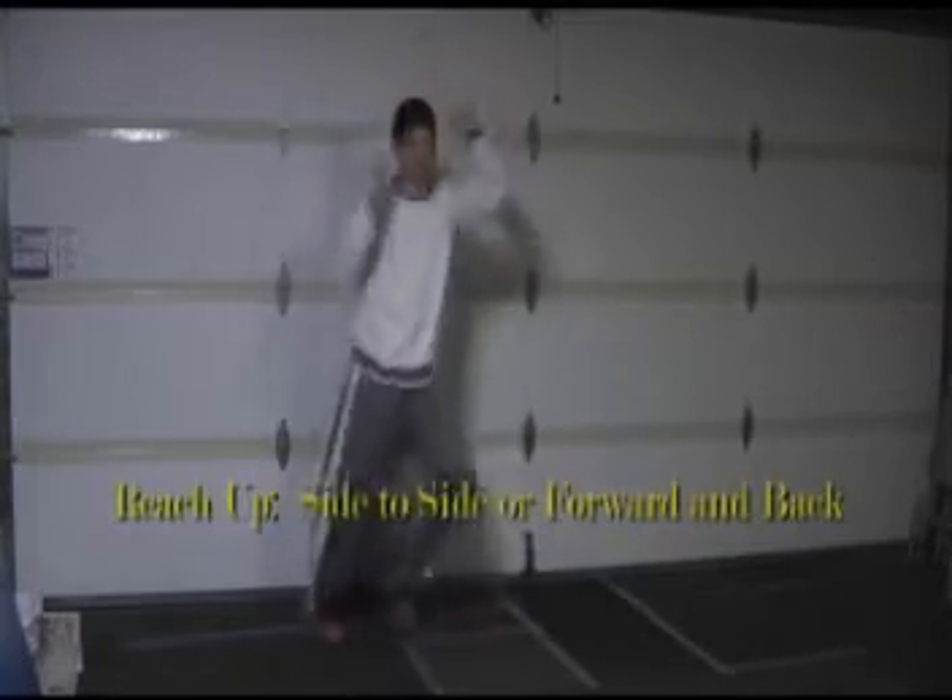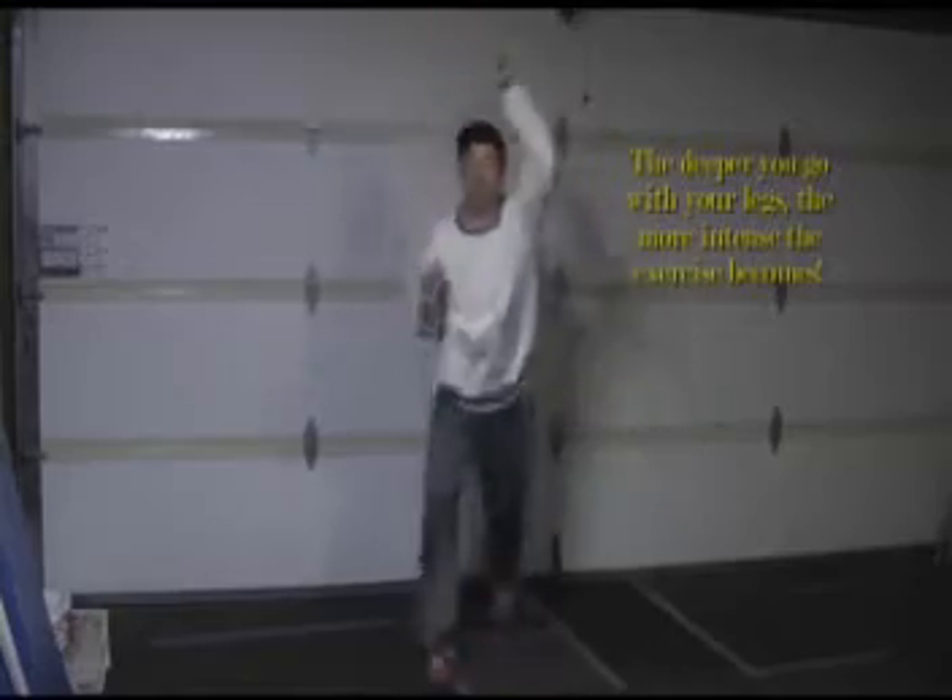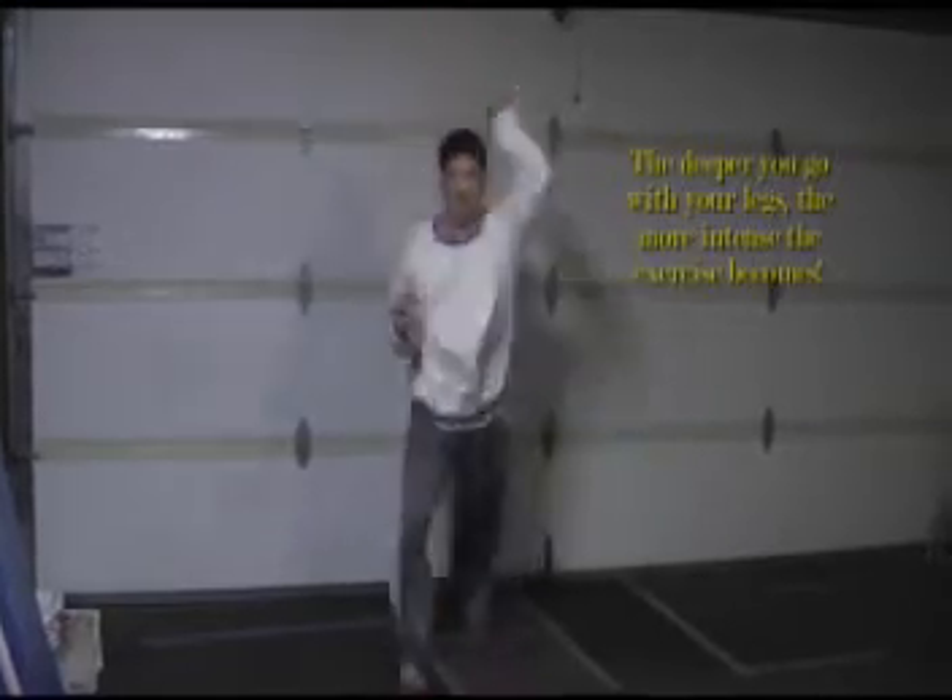Here's our next variation — just reaching up, counting the same exact way as the previous exercise. However, if I want to make it more intense, I'll go forward and back with the feet as I'm reaching up. The deeper or wider I go with the feet, the more intense I make it.